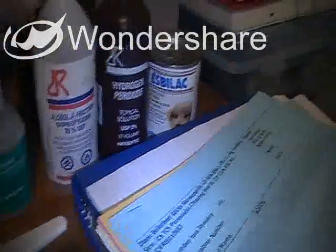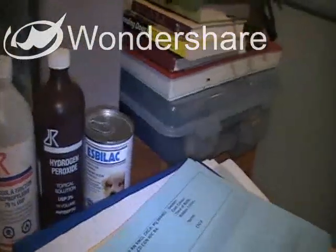We have a safe body cleaner, alcohol, hydrogen peroxide, Espolac, and in the drawer: gauze, pipex, latex gauze, cleaning tubes, and all the shebang.